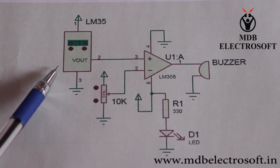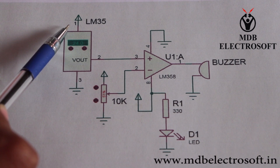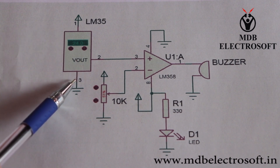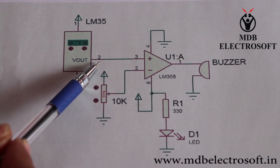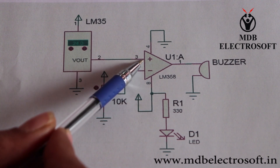It is a temperature sensor LM35. It has three pins. The first is connected to VCC, the third is connected to ground, and the second is its output pin. The output of this sensor is given to the non-inverting terminal of the op-amp.